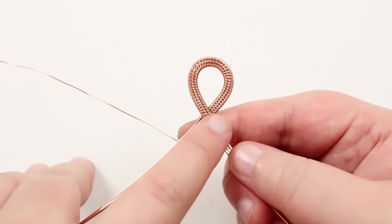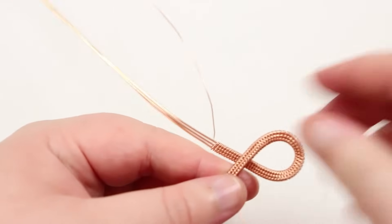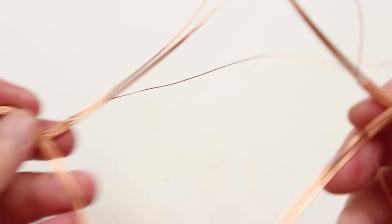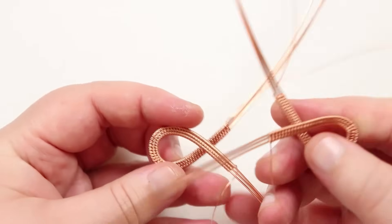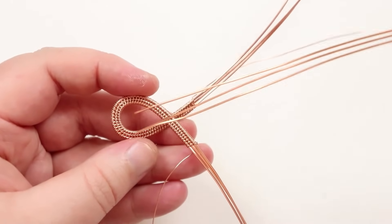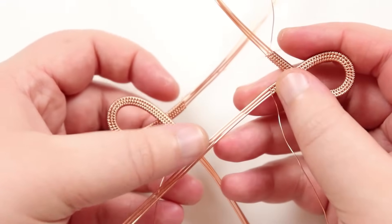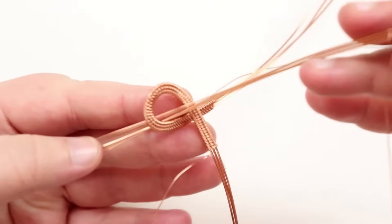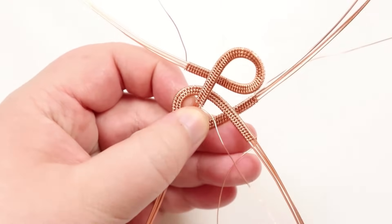To connect the loops, start with the one where the left leg crosses over the right and place it to one side. Grab the other loop and bring it in. You can see we opened it up a bit. Now start intertwining — it's fiddly but take your time. Take the leg that's crossing over and put it down through the loop of the other piece, getting it all the way through.